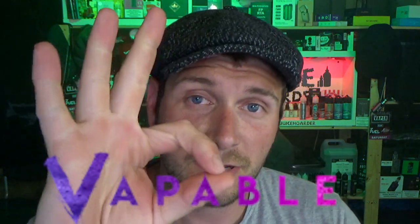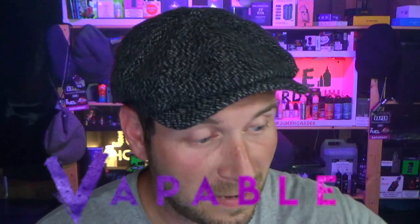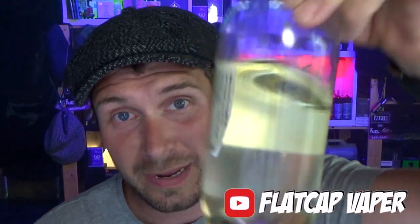Hi folks, thanks for joining me once again. Today is one of my short and sweet e-liquid reviews and this is the final episode of the Vapable Ice Cream Social Range. A big thank you to those guys — really appreciate you sending me this over for a review. Generally they've been pretty banging. In fact, Twister has been my favourite and I've bought a concentrate and made myself a big bottle of it. So thank you very much to Vapable — go check them out. Let's crack straight on with these last two.